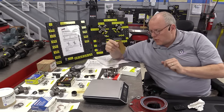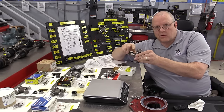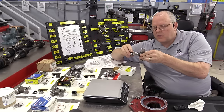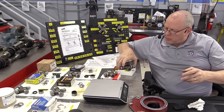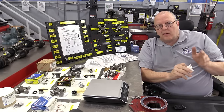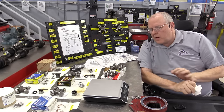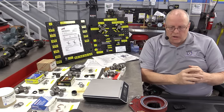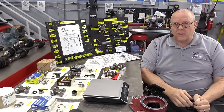The GM U-joint also comes with instructions telling you that once you take the bearing caps off, don't put them on another trunnion. Each bearing cap needs to stay on the trunnion it came off of, because these are pre-lubed — lubricated for life — and do not have a grease zerk. That leads to another comparison point: almost all aftermarket replacement U-joints come with a zerk to grease the U-joint with. For years I really thought that was the best way to go, but doing this research project has changed my mind.